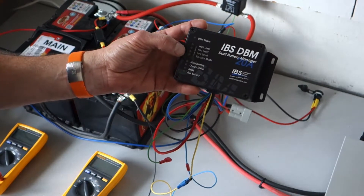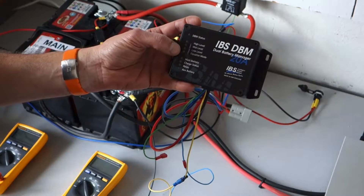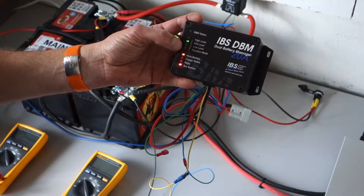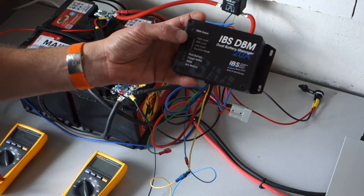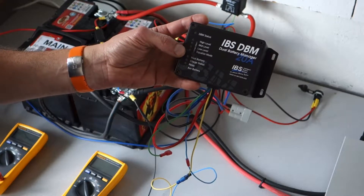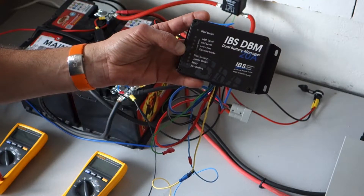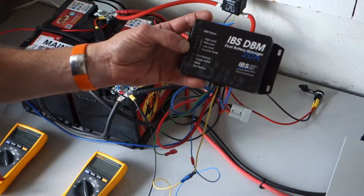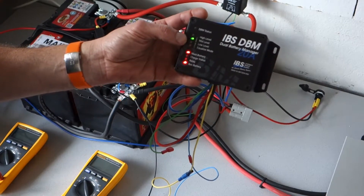During installation, there are six different selections possible for how the DBM operates. The options are: low level, low level with equalize mode, mid level, mid level with equalize mode, high level, and high level with equalize mode.